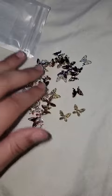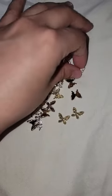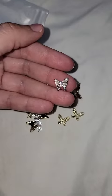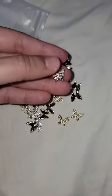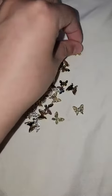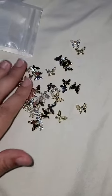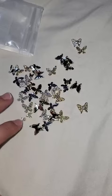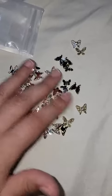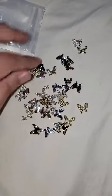They're actually a really good size. I like that some curve inwards and others curve outwards, depending on how you want to place them on the nail. There are different sizes too — small ones here — so these will look really cute on my gel nails when I get them done.